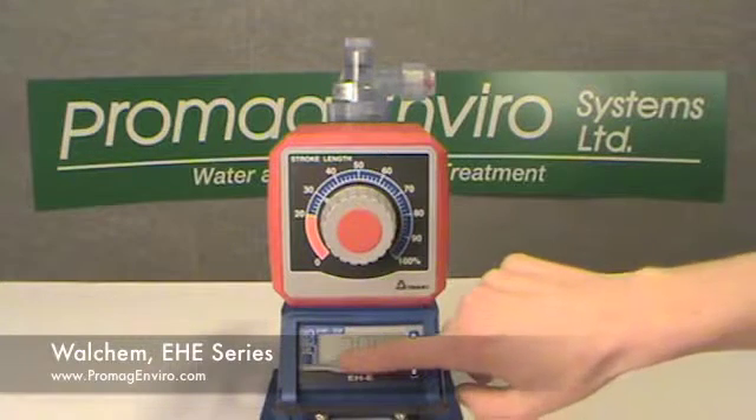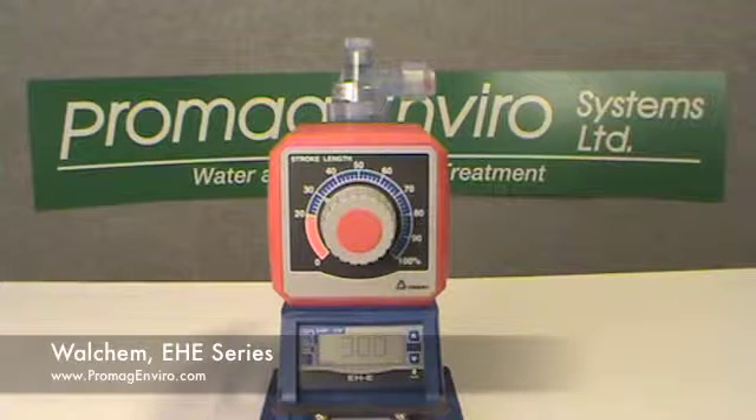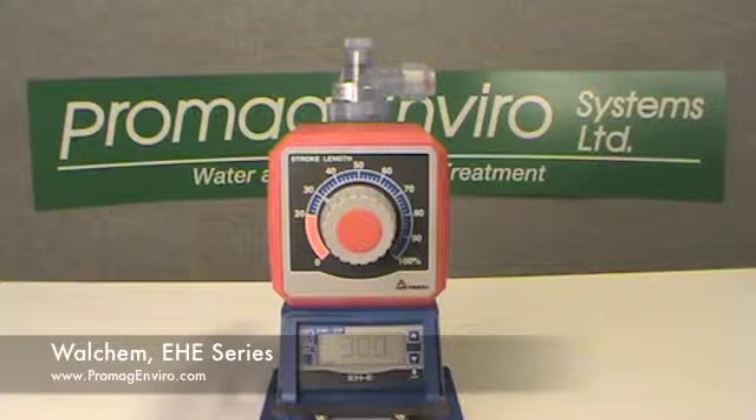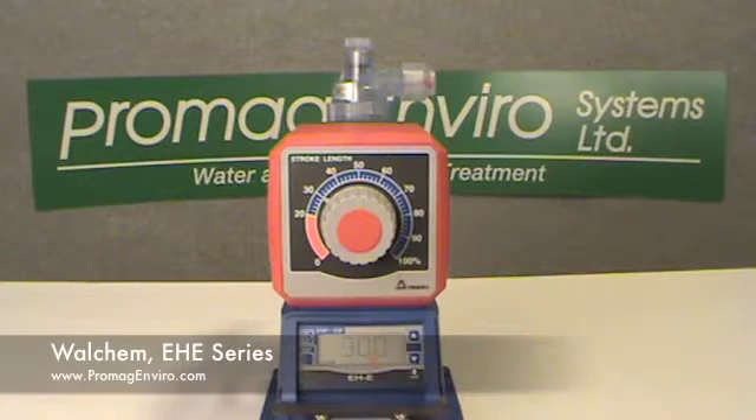The wait indicator is visible when the pump is in standby mode. The external indicator is visible when the pump is operating via external input operation. The stop indicator is visible when the pump is stopped via external signal, and the pump stops pumping.